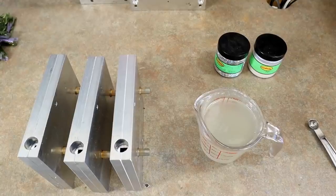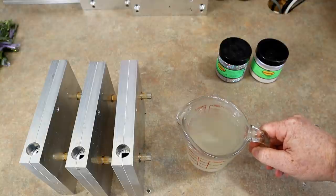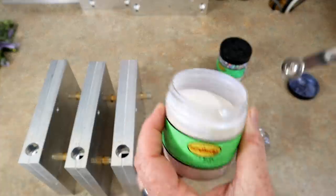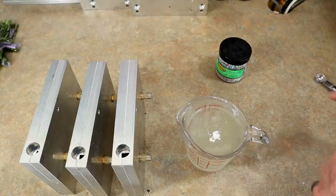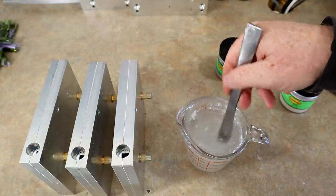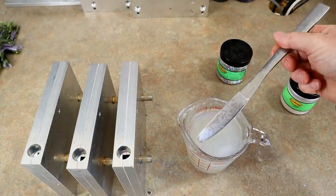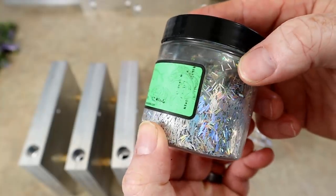Before we line up all the watermelon purple pearl baits, I want to show you today's color of the day. We have some more swim bait blend and this is a color I like to call disco shad — it's really similar to another color of the day we did recently, mint chocolate chip. It's a blue highlight base — the only pigment in it is a tiny amount of blue highlight. Let's get that stirred in.